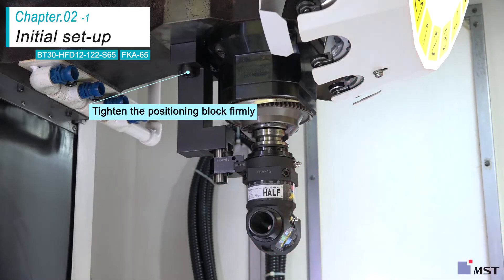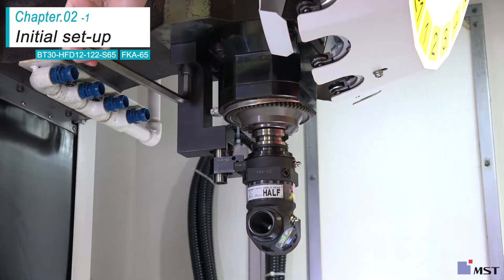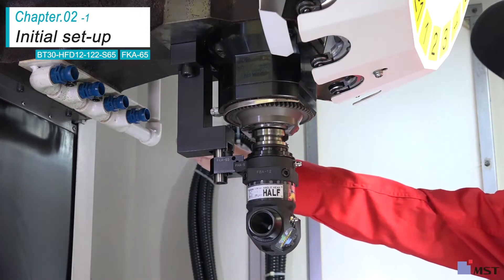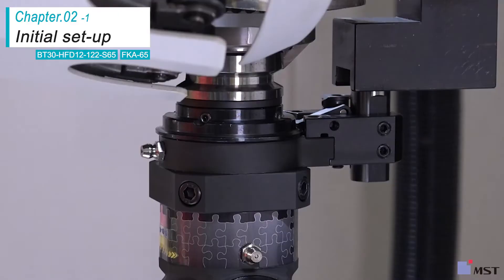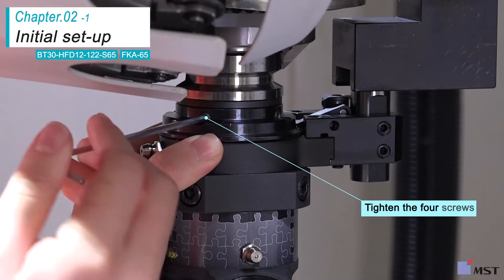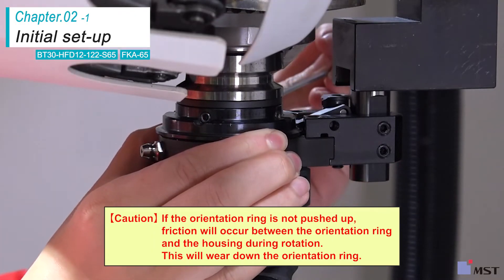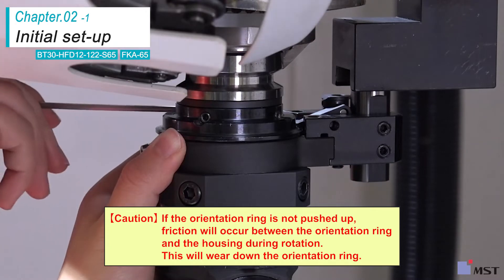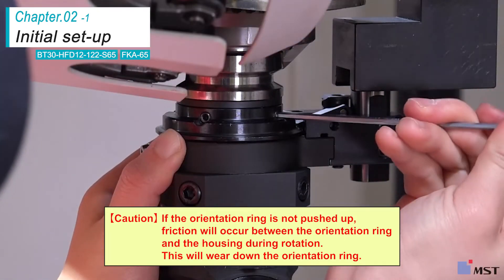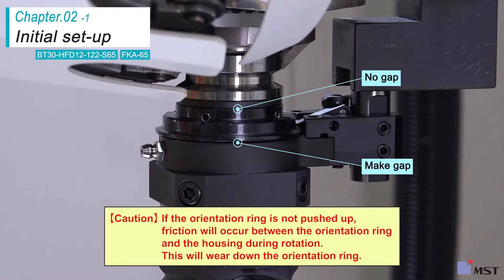Finally, tighten the two cap bolts firmly to secure the positioning block. Push the orientation ring up and tighten the four screws. If the orientation ring is not pushed up, friction will occur between the orientation ring and the housing during rotation, which will wear down the orientation ring.